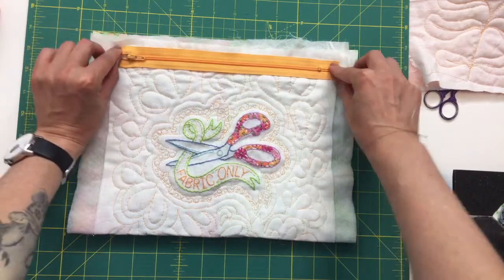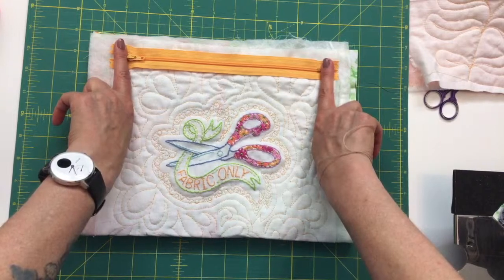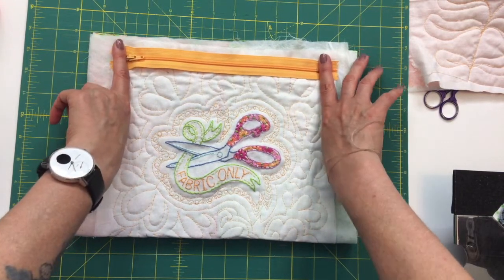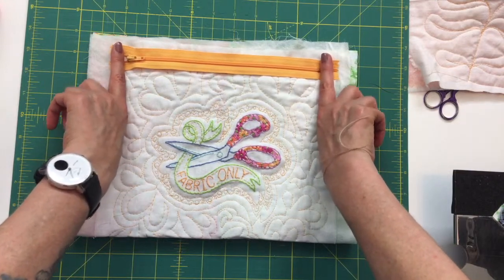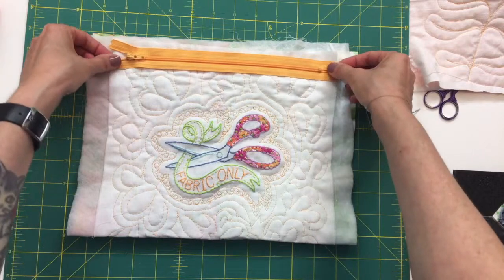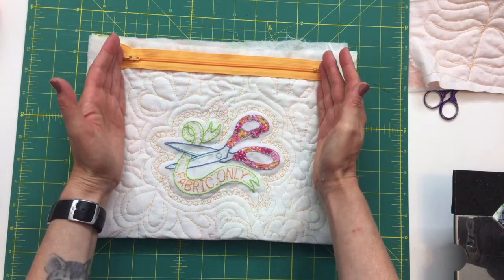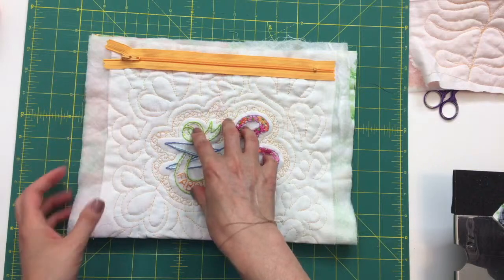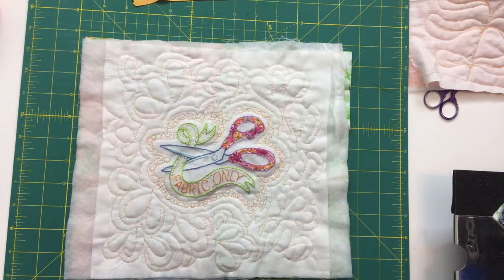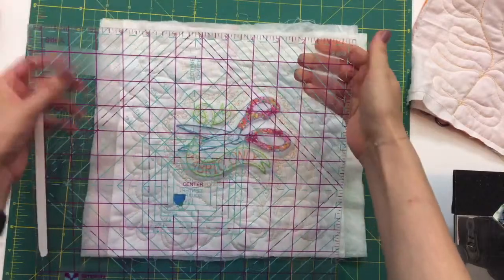We could extend it a little bit by putting a tab on here, but I think we're just going to trim it down and skip the tabs — that's going to be an extra step. I'm going to make it about this wide. I'm going to mark it with a marker. Maybe I should first center this at the eight inches, so let's get my ruler. We're making this up as we go.